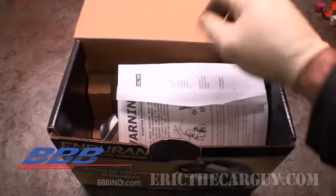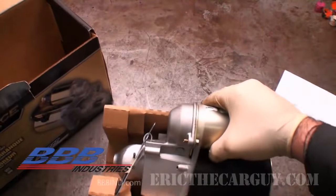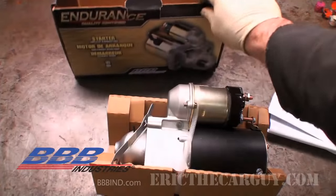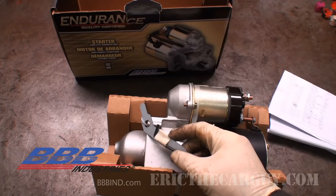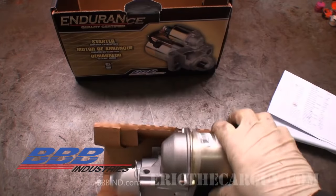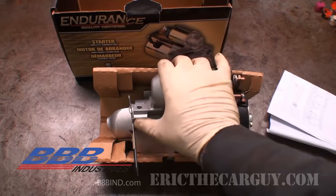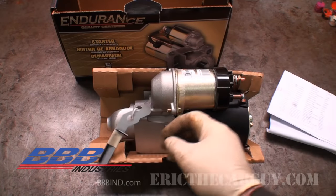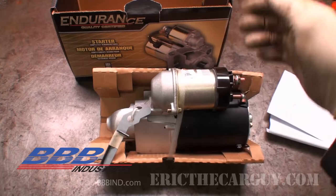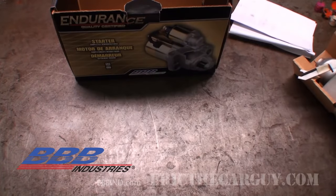Here's a starter for a General Motors product. You'll notice when you remove it from the packaging that it comes with a shim and an Allen wrench. This Allen wrench is the correct size to measure the clearance that you need to check. If you see shims included, that's a dead giveaway that you may have to shim the starter. Also, if you go to take the old unit off there may be shims that come out, and you can reinstall those old shims, however that may not always be enough.